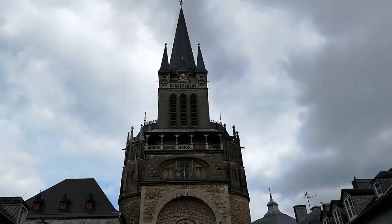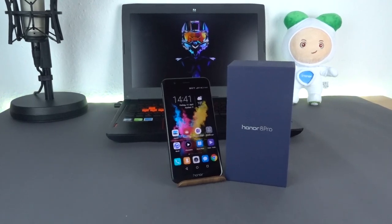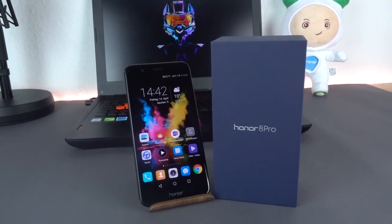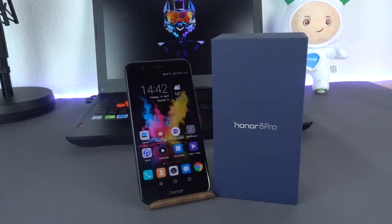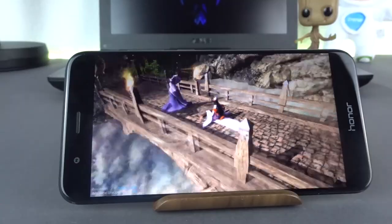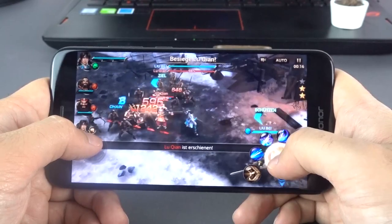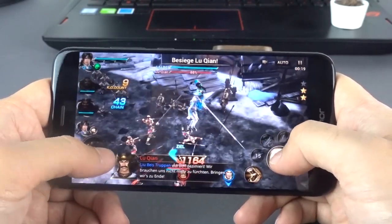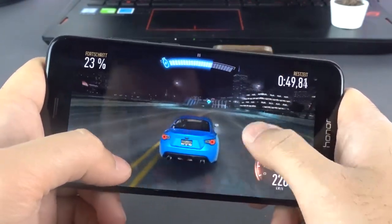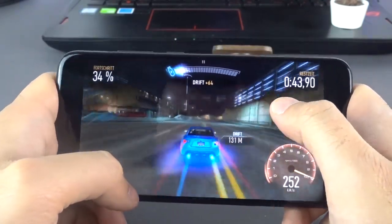The Honor 8 Pro is only available in one version, in black, blue and gold. It comes with 6GB of RAM — which by today's standards is more than most people need — and 64GB of extendable internal storage. Like the Huawei Mate 9 and P10, it is equipped with the HiSilicon Kirin 960, which delivers great performance. Compared to the Kirin 955, the Mali G71 GPU is around 180% faster. In combination with the Android 7 integrated Vulkan API and supported games, rendering performance is additionally around 40% better, and you also save 6% more battery.